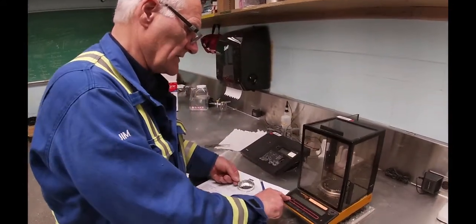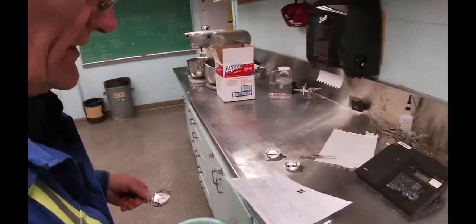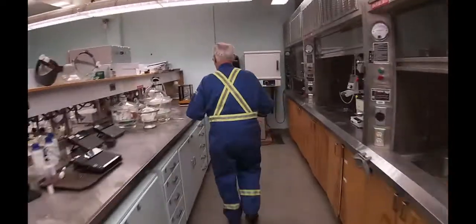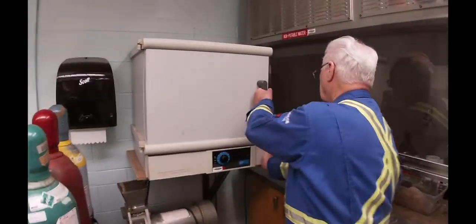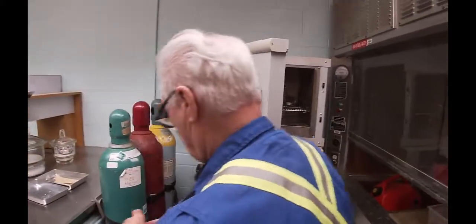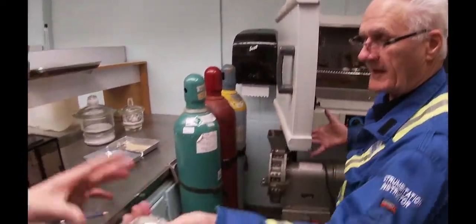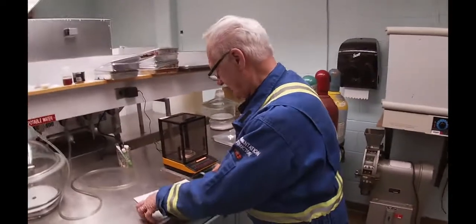Now what we're going to do is shut this off and take these over to the oven. We will let them dry out for a day — 24 hours.